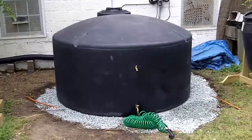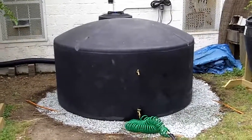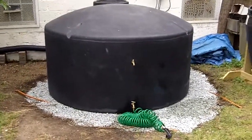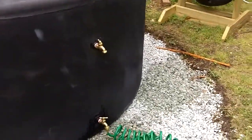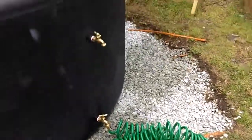Here we are at the Durham Community Garden known as SEEDS, and we have just put in two CCAP-funded rainwater harvesting units. This one is a 1,100-gallon unit with, as you can see, two outlet spigots on the side. One is for a five-gallon bucket at the top and one is for the hose at the bottom.